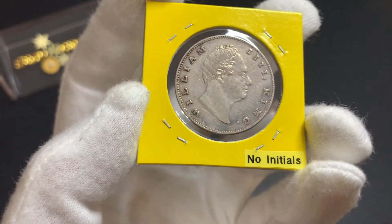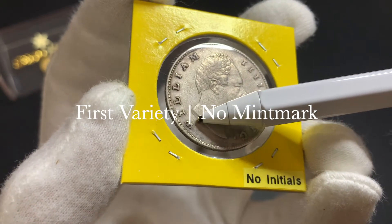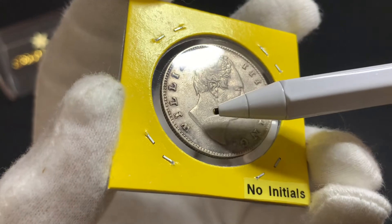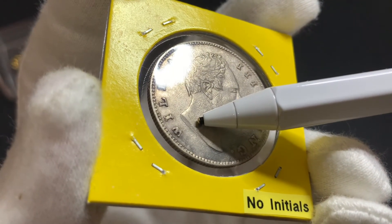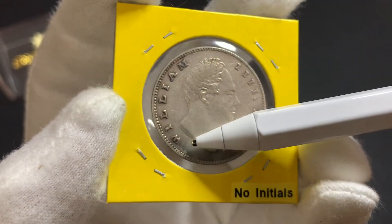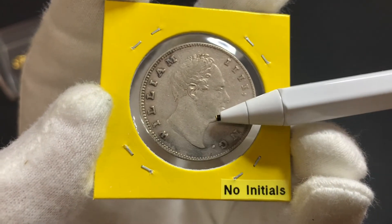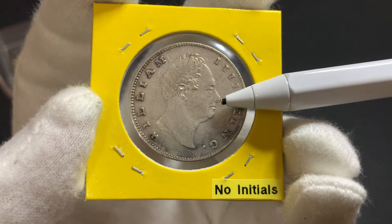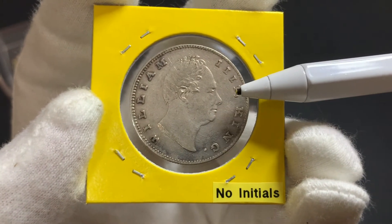The first variety I have here to show you has no mint mark on the truncation of the neck on the portrait of the king. The 1 rupee coins without a mint mark indicate that this coin was minted at the Bombay Mint, and sources online show that the mintage number was approximately 53 million.